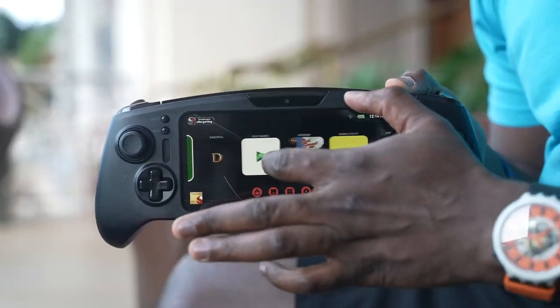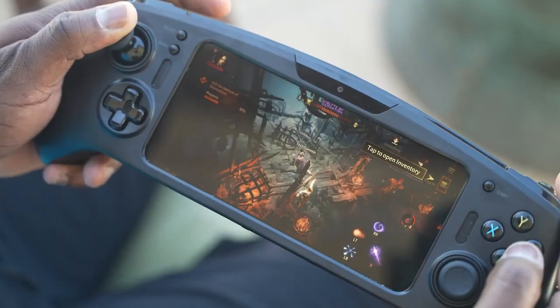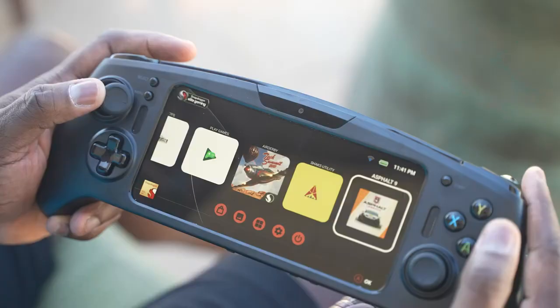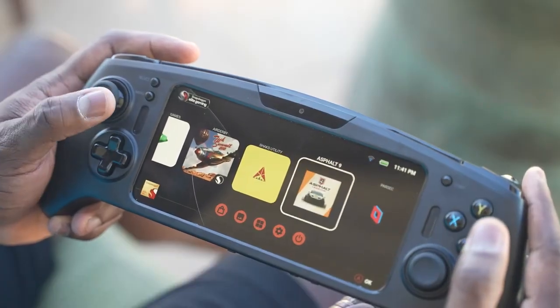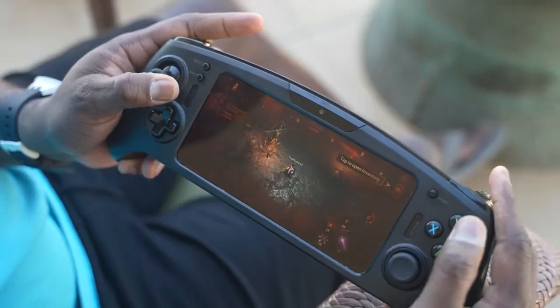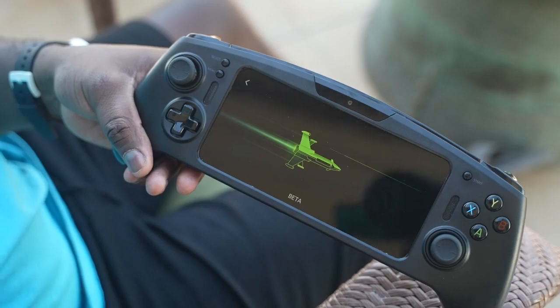The G3X platform has a 5nm chipset, we're looking at all-day battery life, and gaming performance that's really insane. You can play your Android games, you can stream your PC games directly to this using services like Parsec or Steam — whatever you want to do. It's also got remappable controls and cloud gaming support.